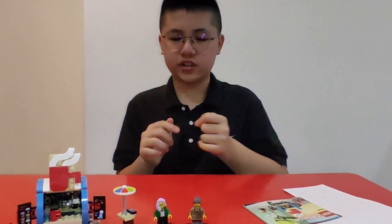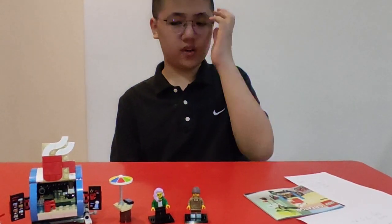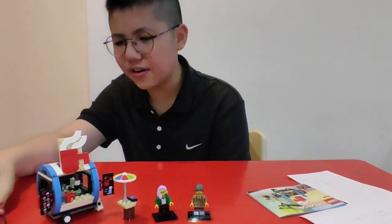First up is the building experience. For the whole set, I'm gonna give it a two star because building it was kind of cool I guess — it depends on you.